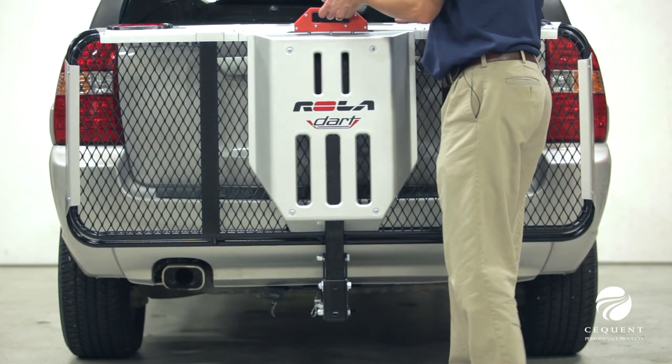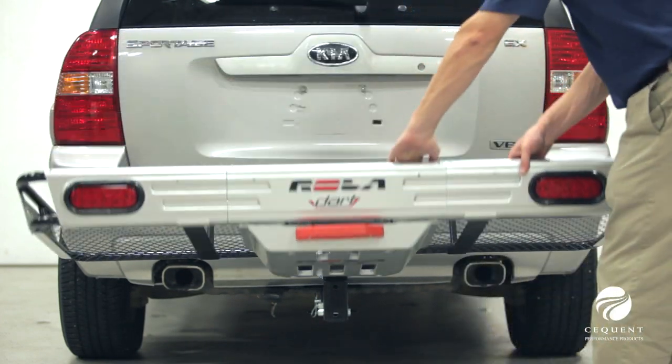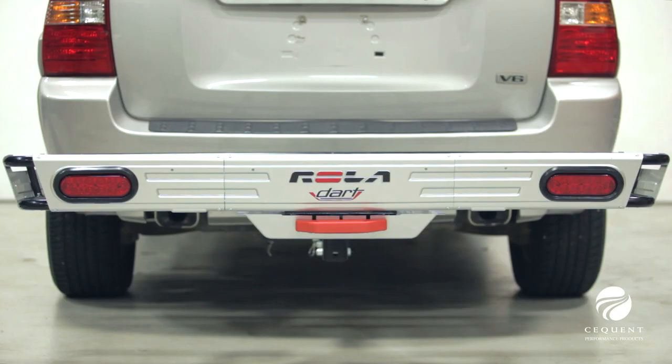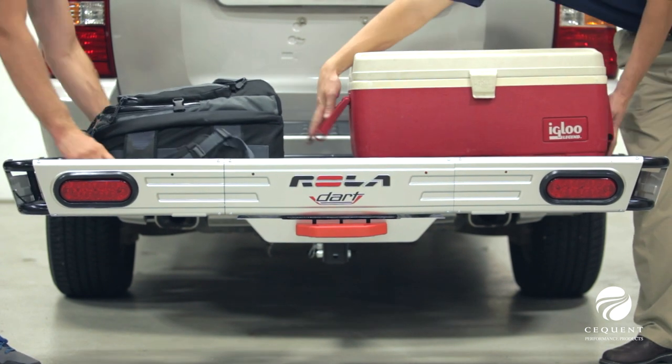Today we will review the features and benefits of the Rolodart Cargo Carrier, which is our best cargo carrier yet. It is carefully crafted for superior appearance and performance.